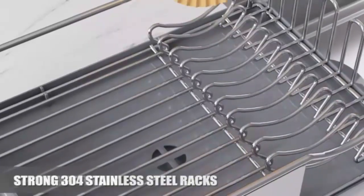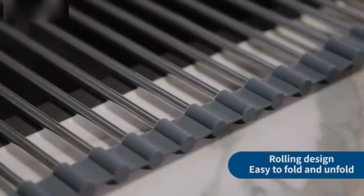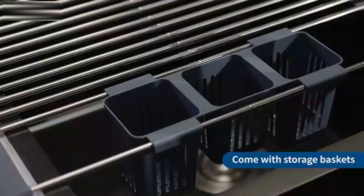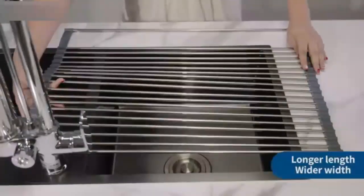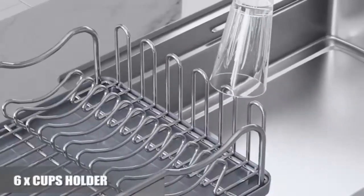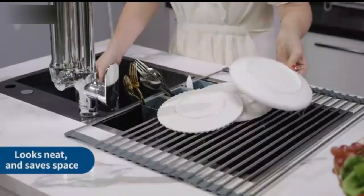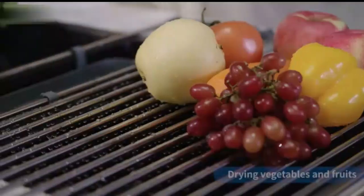Dish Drying Rack Over the Sink, adjustable 21.5–37 inches. This adjustable over-the-sink dish drying rack fits sinks from 21.5 to 37 inches, making it ideal for kitchens of all sizes. Its versatile design maximizes counter space by neatly organizing dishes, utensils and even cutting boards above the sink. With stainless steel construction, it's rust-resistant and easy to clean, ensuring long-lasting use. Plus, the rack includes customizable compartments to fit your specific kitchen needs. Say goodbye to countertop clutter and enjoy a more organized kitchen.